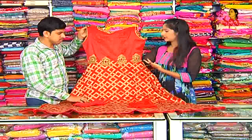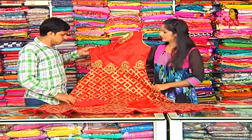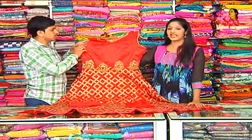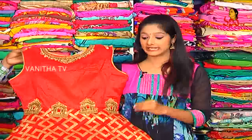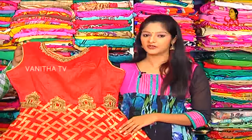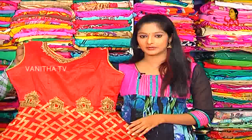There are four colors available. The dress costs two thousand six hundred rupees. So viewers, the latest collection dresses are available at Monkey Kukat Palik, KPH Colony, Road Number Two, Arke Brothers. Choose from the latest collection dresses at reasonable prices.